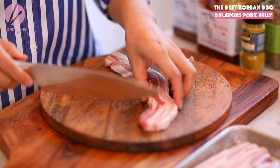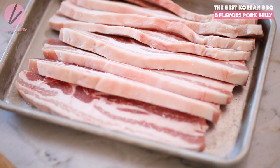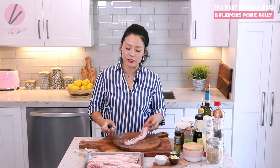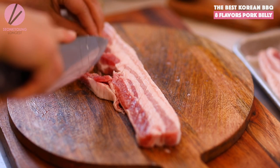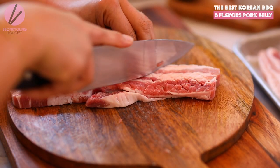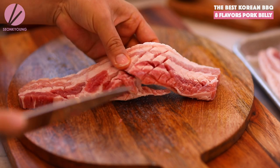First, go to the Asian market or your butcher shop, get the pork belly, and come home. Each slice is about 6 ounces. You can use thinner pork belly — maybe two or three slices — or one thick slice about half an inch thick. If you're using one piece of 6-ounce, half-inch-thick pork belly, you need to score the meat so it cooks faster and absorbs all the marinade. Score about 1/8 inch deep — just make sure you don't cut all the way through. Keep your knife nice and sharp.